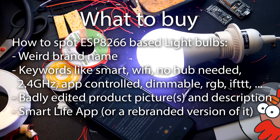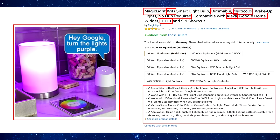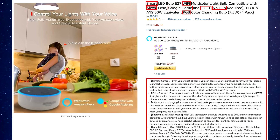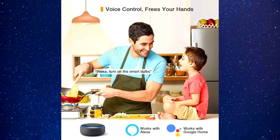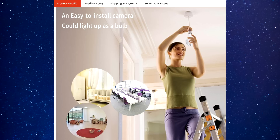All ESP8266 smart home devices I saw had some noticeable things in common: a weird brand name you never heard of, a clear ripoff of a known brand, or a brand known for cheap China-ware. Long and confusing product headlines and descriptions with bad translations, but keywords like WiFi, smart, RGB, dimmable, smartphone or app controlled, no hub needed, Google Home, IFTTT, Alexa, Smart Life, 2.4 GHz, time schedule. Badly edited product pictures, sometimes with stock photos, sometimes the same pictures used on different smart products, even from different brands.